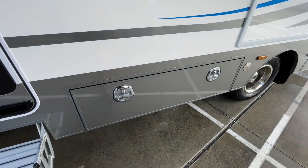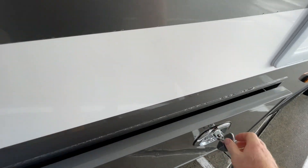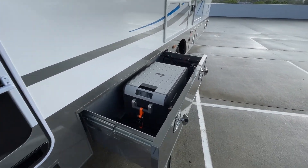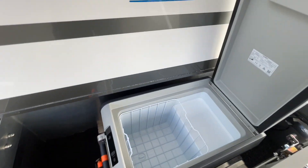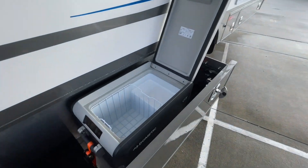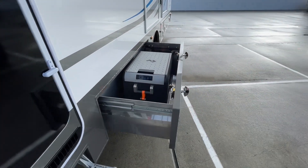This is a new feature we've just started offering — an outside drawer with additional fridge space. The beauty of these fridges is you can set them to be a fridge or a freezer. It's around 36 litres in capacity. You set the temperature as you like and can control it from the Redarc screen inside — turning it on and off from in there. It also has a Bluetooth app for your phone.